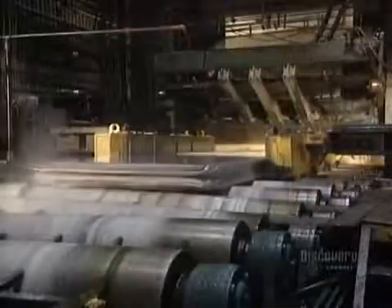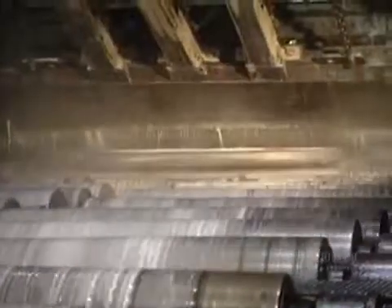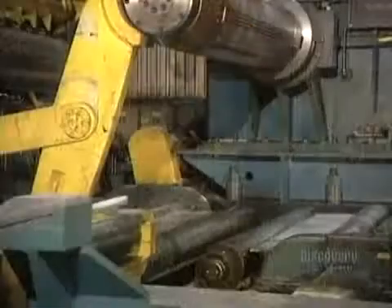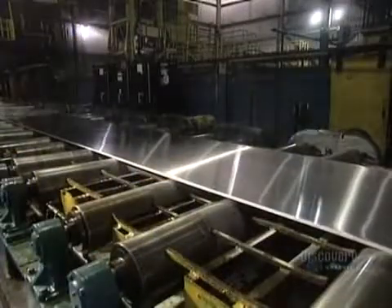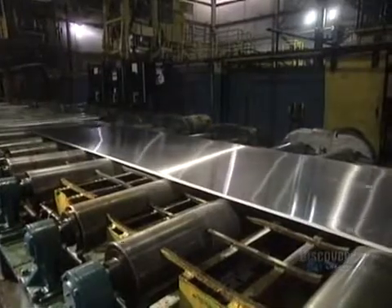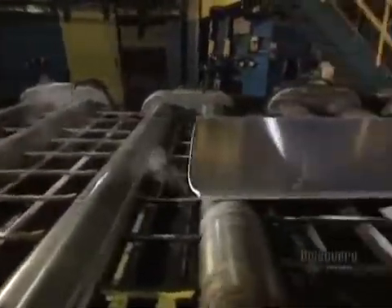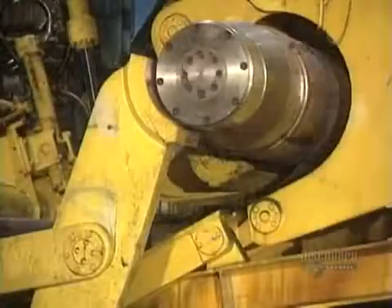Starting from a thickness of 45 centimeters, the ingot becomes increasingly thinner with each pass-through. Depending on requirements, the ingot will go through the machine between 12 and 16 times. The ingot now measures 7 centimeters in thickness and has to get down to just half a centimeter. At this stage, the ingot is 5 centimeters thick and measures a little over 9 meters in length. A conveyor transports the plate during its milling stages. The ingot has now become a 5 millimeter thick sheet.